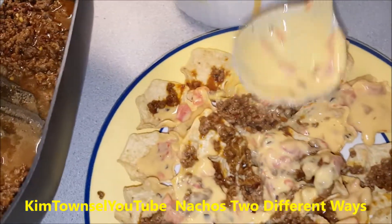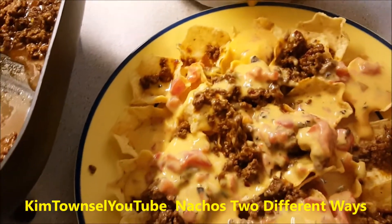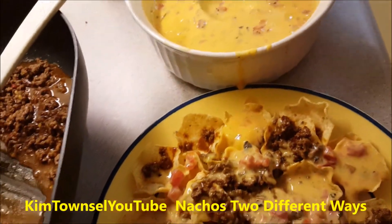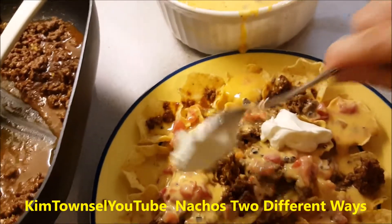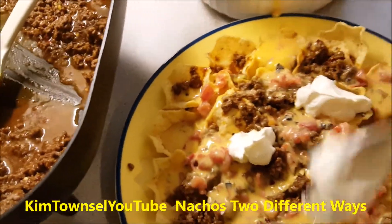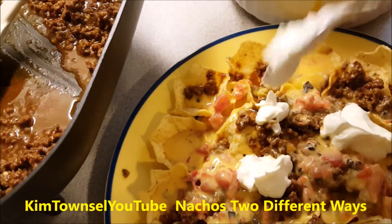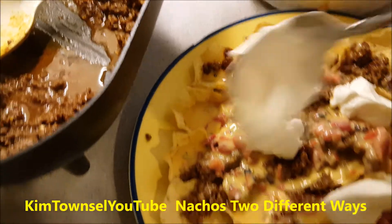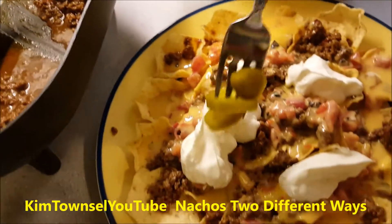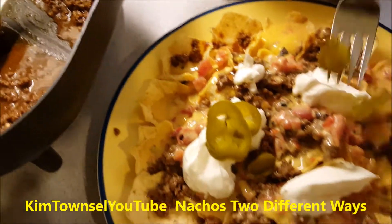I'm making a little bit of a mess but I'm in a hurry. I opted for the sour cream, so I'm going to dollop some of that on here. Put some peppers on and I'm good to go.